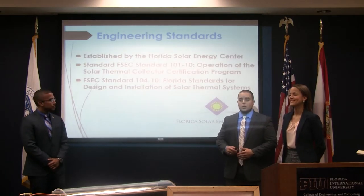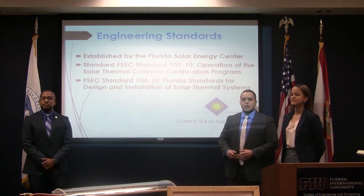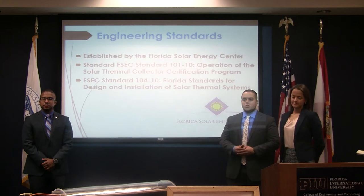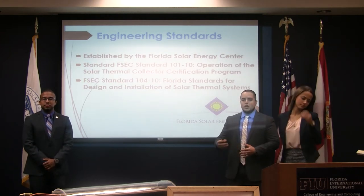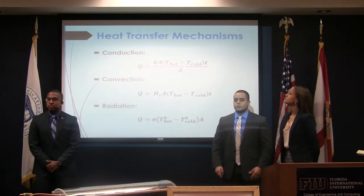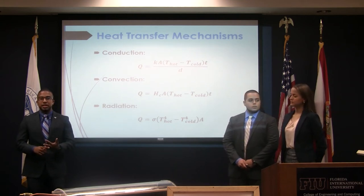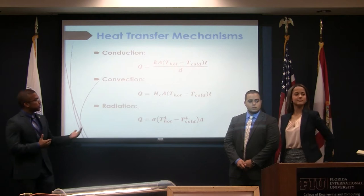These are some of the standards we followed when developing this project, stated by the Florida Solar Energy Center. Basically, they state that once you're creating or working on a solar collector system, you need to abide by these standards in order to guarantee that your system is safe and operable. Within our actual project, we use three different forms of heat transfer: conduction, convection, and radiation. These are the corresponding equations you use to calculate each one of those.